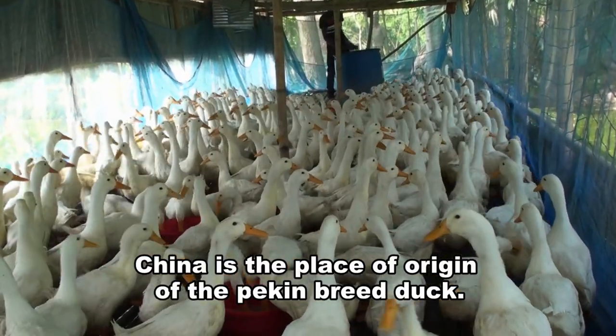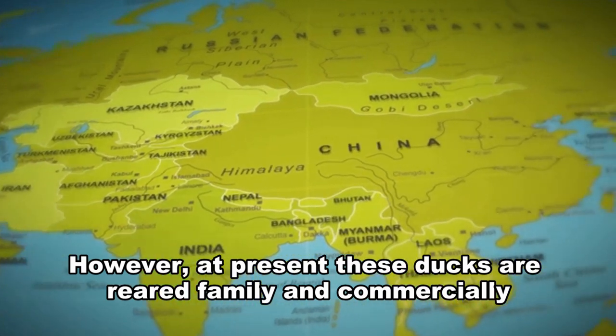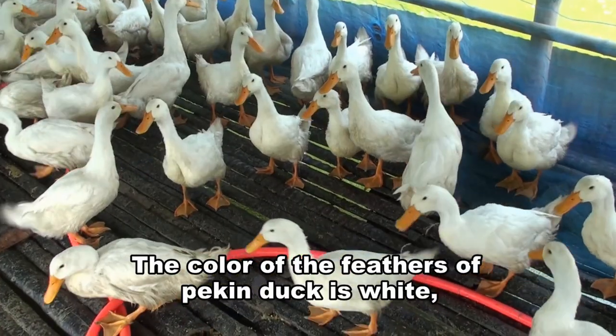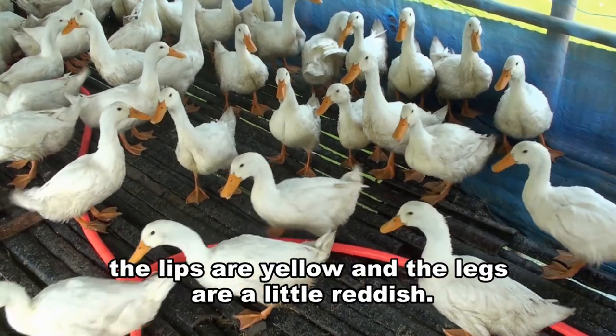China is the place of origin of the Pekin breed duck. However, at present these ducks are raised both as family and commercially in different countries of the world, including America. The color of the feathers of the Pekin duck is white, the beak is yellow, and the legs are a little reddish.